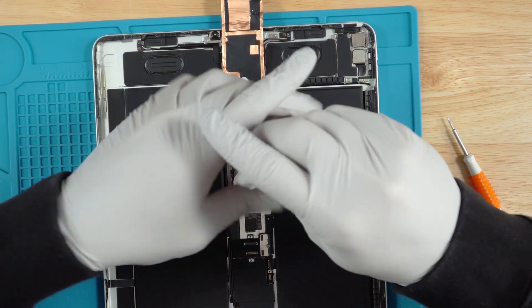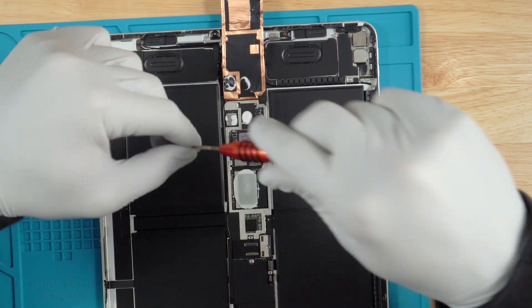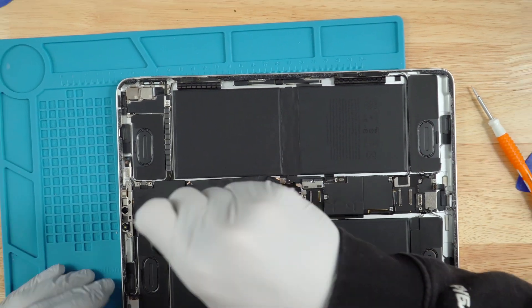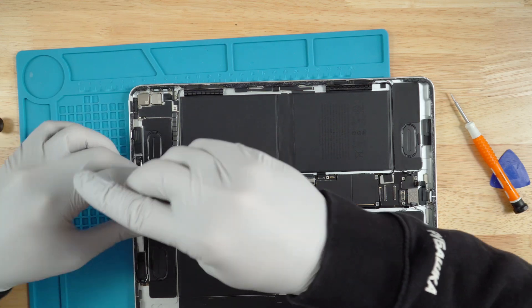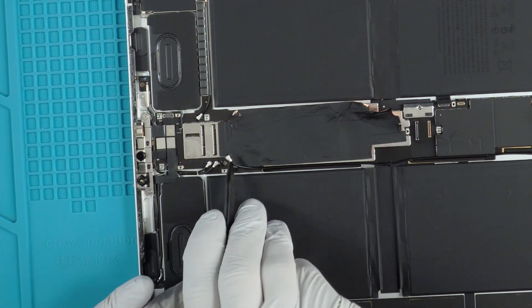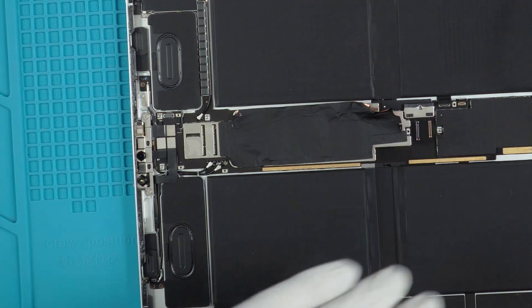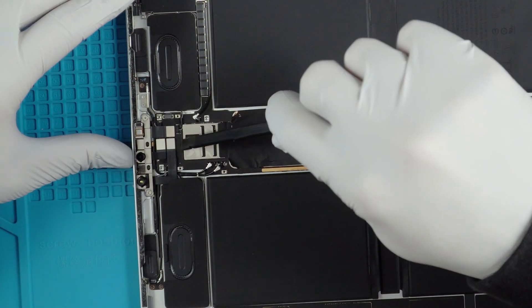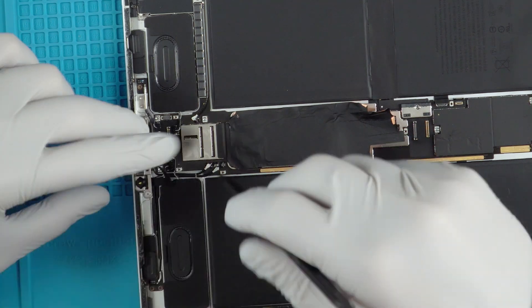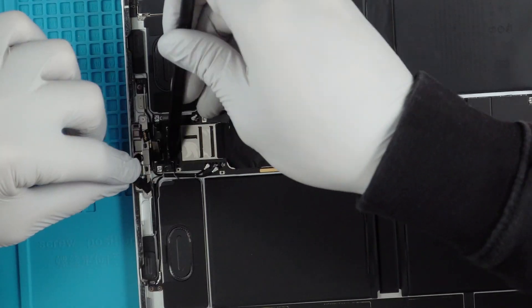Go ahead and remove those screws. Pretty much what I'm doing is starting from the bottom and working my way up on the side pad. Once those are removed, we'll go ahead and start removing these. We can start disconnecting the antennas. Once the antennas are disconnected, disconnect the ribbons and the speakers. I'm using the pointy end of the spudger for the speakers and the antennas — it works really well.